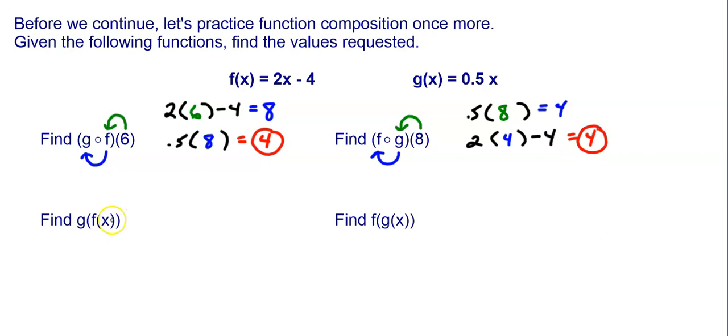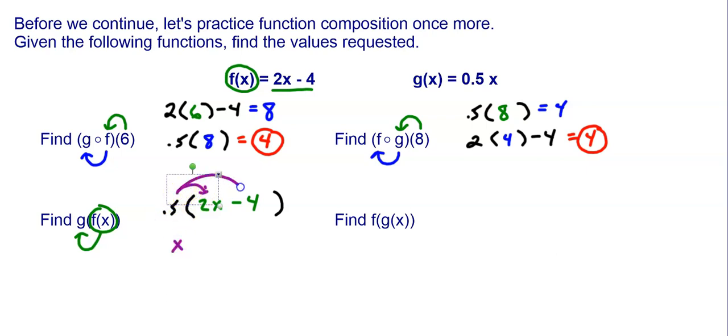Sometimes they don't give us an input — they just have x. So this is f of x, and what this is saying is you're going to put the entire function 2x minus 4 into g. So g is 0.5x. I take out the x and put f of x — the entire function — in its place. So I put 2x minus 4 in place of that x. When I distribute the 0.5, I get 0.5 times 2x which is x, and 0.5 times negative 4 which is minus 2. So g of f of x is equal to x minus 2.